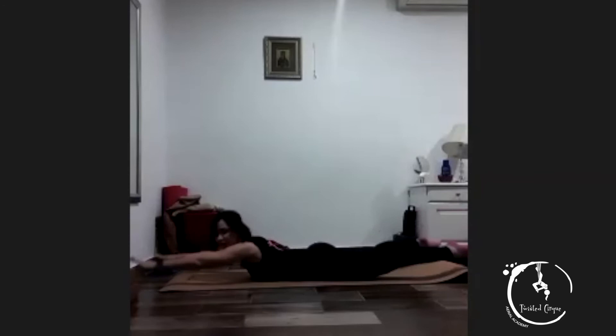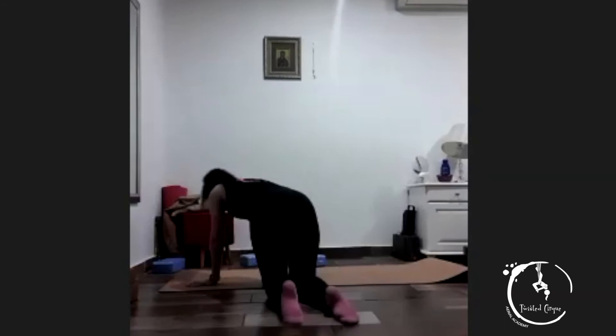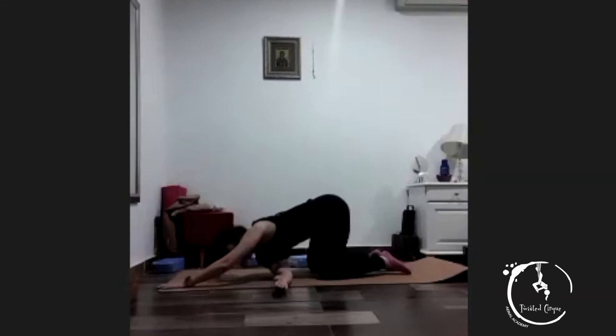And that's one, two, three, four, five, six, seven, eight, nine, and ten. Keep your legs back, lift your legs up, take your one arm underneath — one, two, three, four, five. Top hand comes all the way up — one, two, three, four, five.